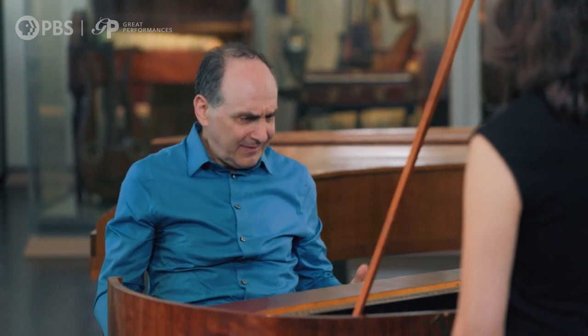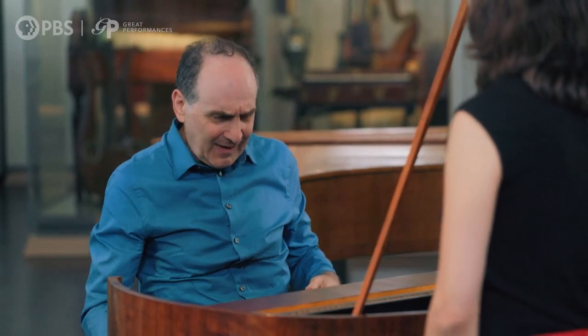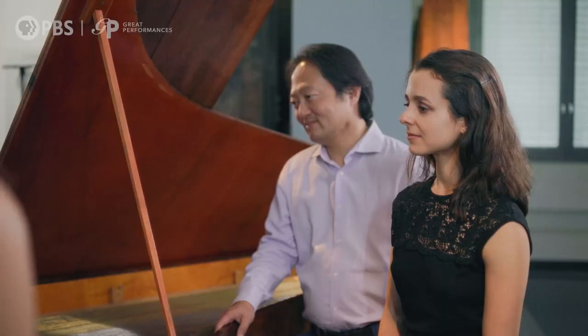Another feature I noticed as I tried it is that the damper pedal — it's so loud. It's quite noisy, so it's a challenge to play. It may even be more of a challenge to play with this piano.